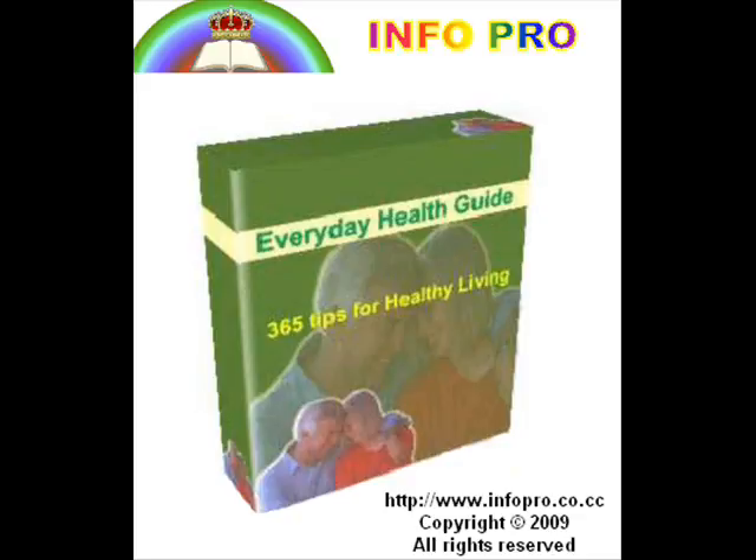Chest compress, also known as chest pack, relieves colds, bronchitis, pleurisy, pneumonia, fever, cough, and so on. The joint compress is helpful for inflamed joints, rheumatism, rheumatic fever, and sprains.